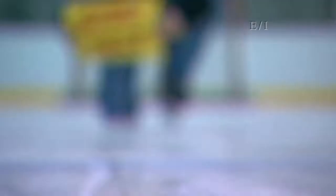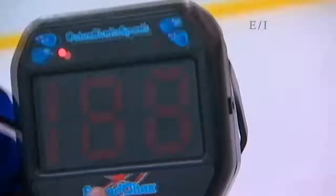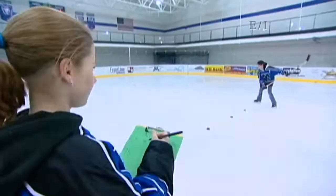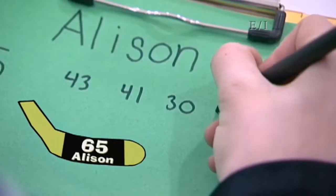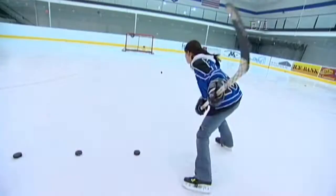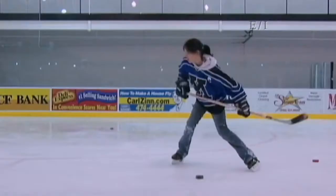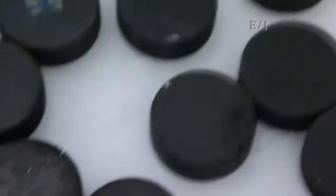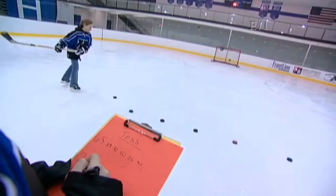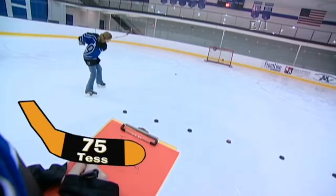Now let's see what happens with speed. We'll test our slap shot speed by using a radar gun. As we're shooting to the net, the radar gun will tell us how fast the puck is going. We'll each take five slap shots with the three different sticks. Scores coming in: 43, 44, 39, 33, 29, 32, 26, 28, 30.